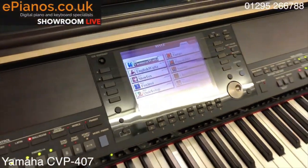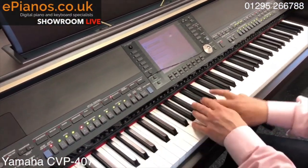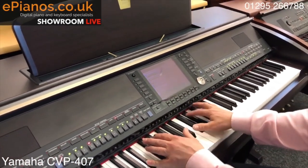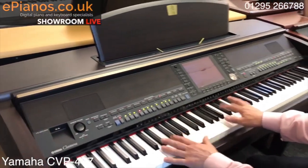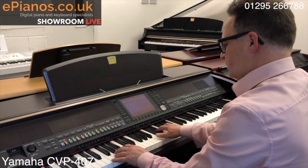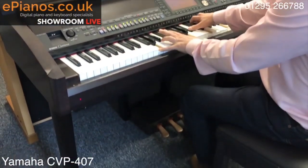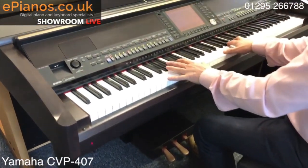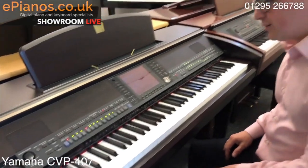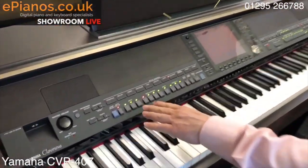We've got the piano button and the sound — okay, so a good piano sound.